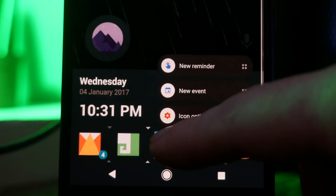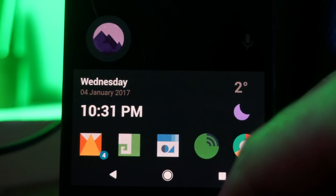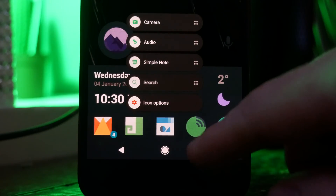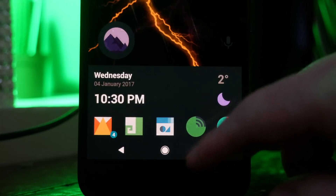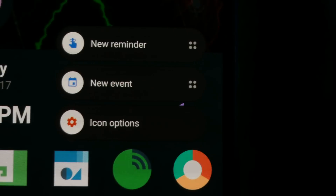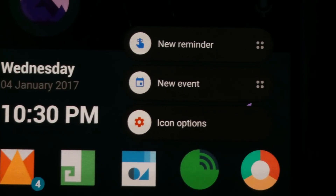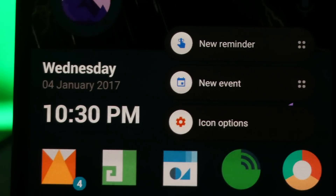Next up we have Pixel style quick actions, which allow you to long press on something on your home screen and get a load of contextual options for that app. For example, if you go to Evernote you get options to create different types of notes, search in the app, or jump to a specific notebook. To enable this you need to be running Android 7.0 or above and must have granted Nova Launcher accessibility permissions.